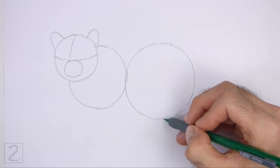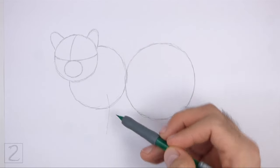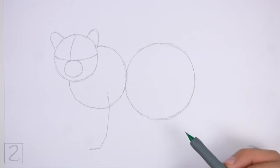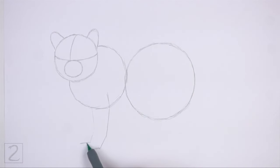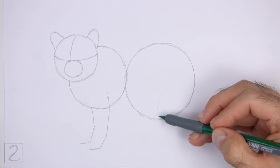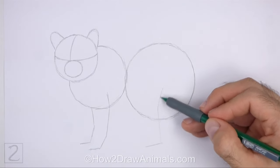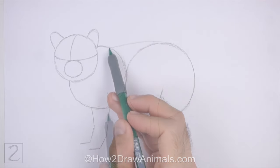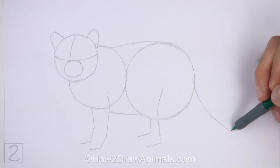Don't place the body circles far apart from each other or the body will be too long. Under the front part of the body, draw an angled vertical line as a guide for the front leg. Bend the line slightly a couple of times to indicate the joints and again at the bottom for the foot. To the left, draw a shorter angled line for the other front leg. Under the circle on the right, draw another long angled line for the hind leg, and to the left a shorter angled line for the other hind leg. Connect the shapes in the middle using short lines to finish the guide for the torso. On the right side of the body, draw a long sloping line as a guide for the tail.